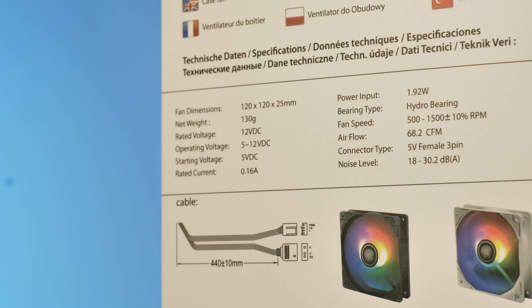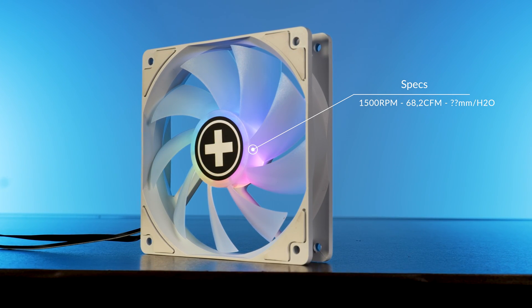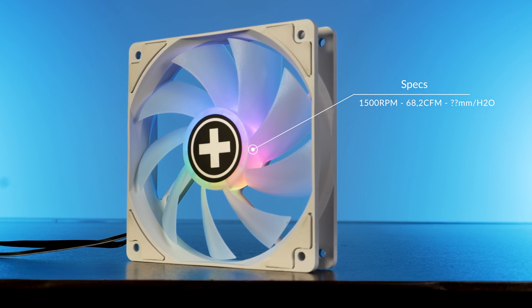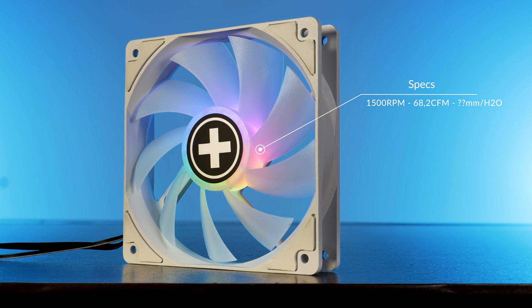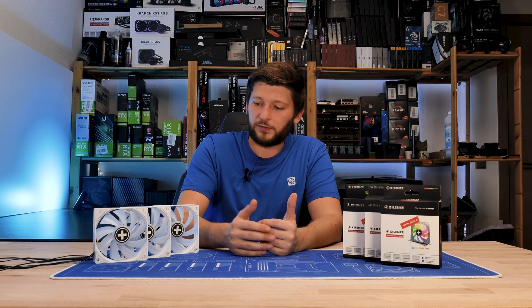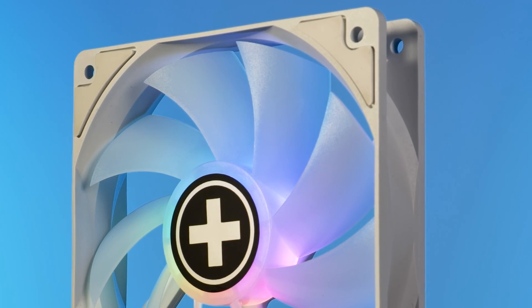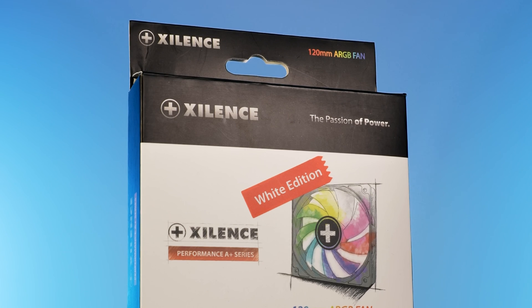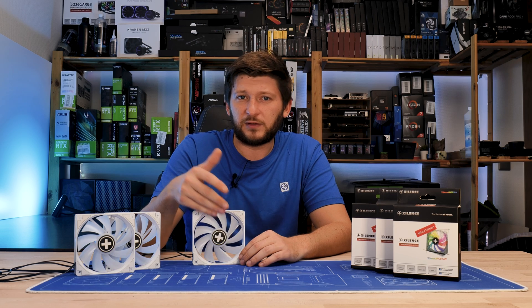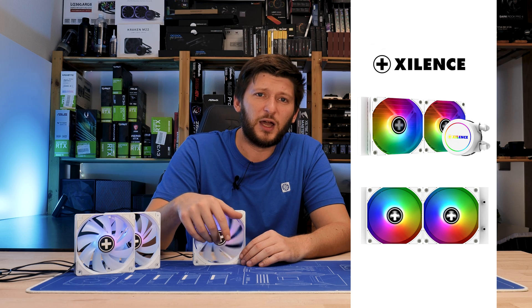According to the spec sheet on the box, we are looking at a 120mm form factor fan spinning at up to 1500 RPM whilst pushing 68.2 CFM at god-knows-how-many millimeters of H2O — yeah, still annoying. At max speed the fan is supposed to top out at 30.2 dB. Something I found a bit weird is the wing design: nine short and slightly bent wings strongly suggest this is a case fan only, but given that these models are used on one of their AIOs, I'm not so sure anymore.